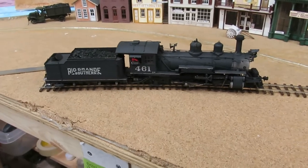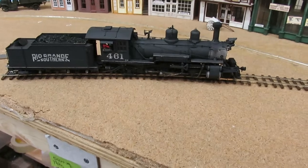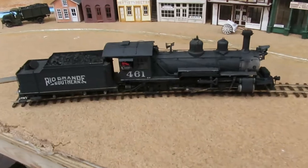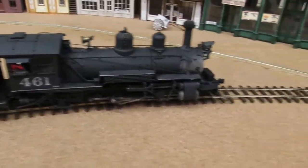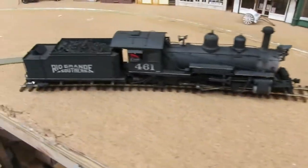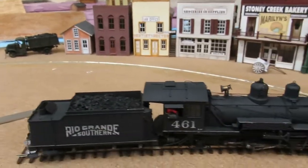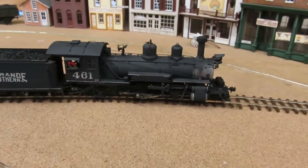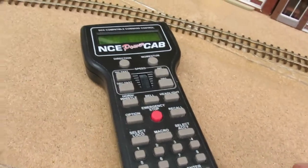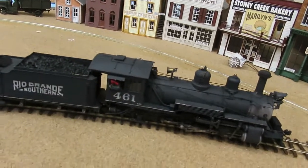This is a short video on how a 461 sounds pretty much from the factory. I put it on a sweep that measures 30 inches, so I know that the engine will go 30 inches. I've done it in the other direction also. Here it goes using NC Power Cab, forward.